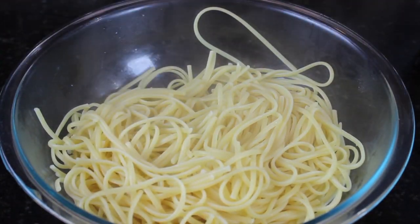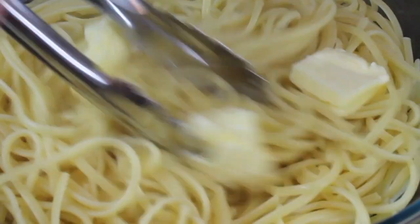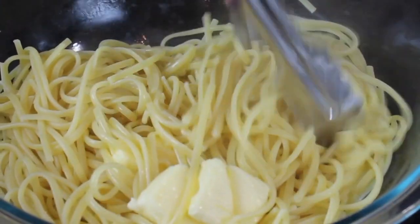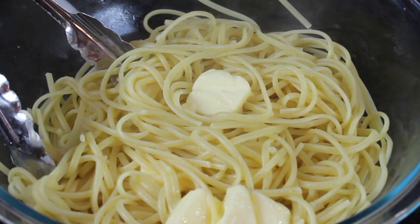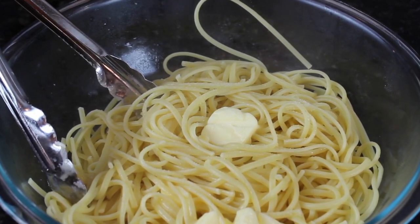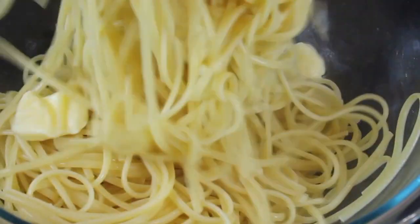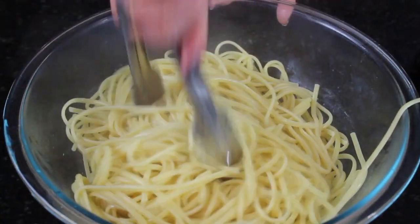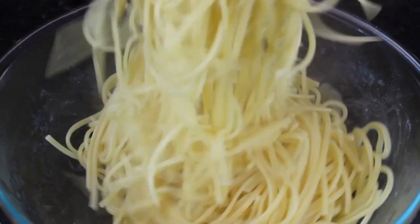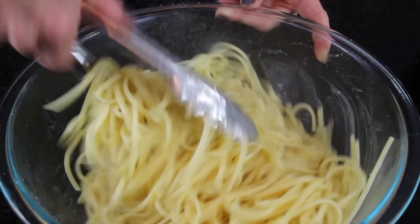I'm going to add in my four tablespoons of butter now. I like having the pasta start to absorb some flavors like the butter. We're going to add a little bit of salt. I want you to try the pasta before adding the sauce and make sure it's flavored, so it won't take away from the sauce. Pasta is so full of starch that it really needs the salt and butter to flavor it. Some people can't have too much salt at all, so I'll leave that up to you.